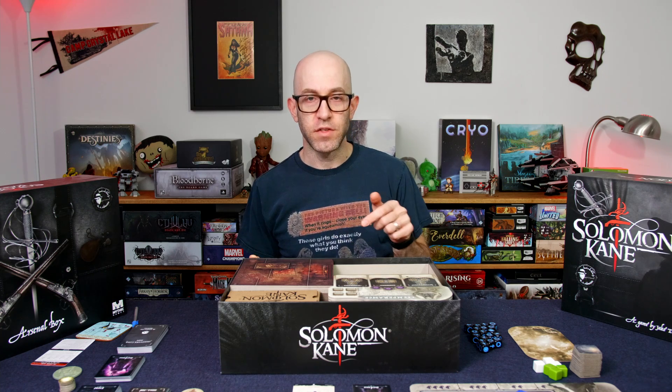Hi everybody, I'm Chris. Welcome to Board on the Floor. Today I just wanted to do a follow-up for my last video where I actually built some custom storage trays for the minis of Solomon Kane.